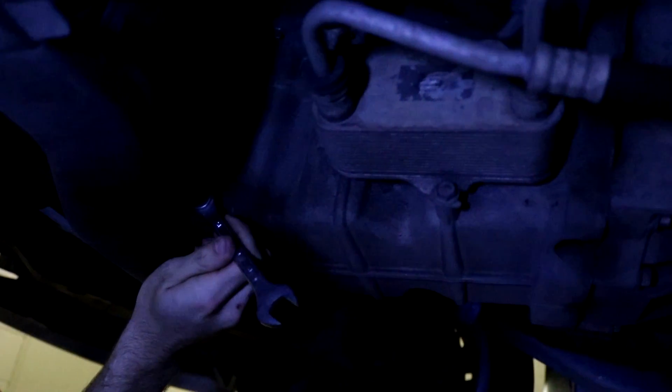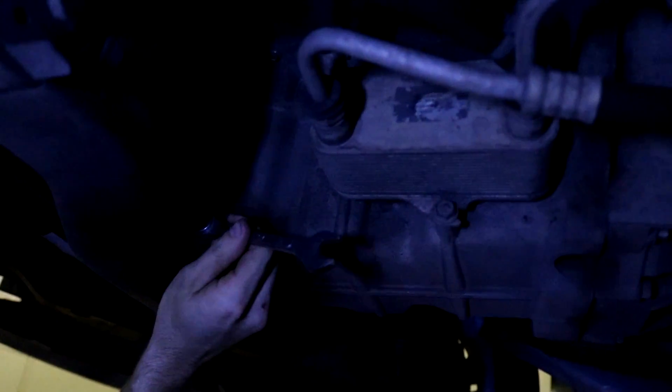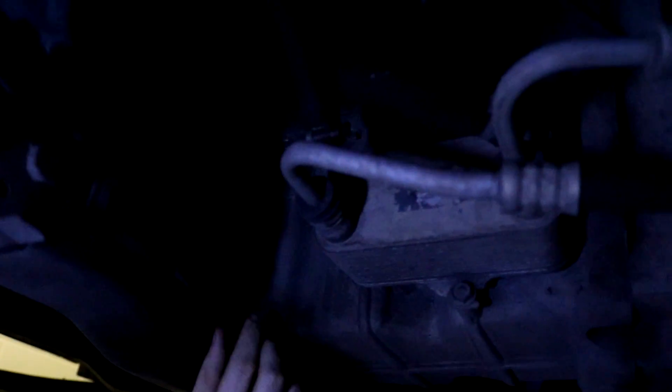So the sump plug is up there — 15mm. Take note that you'll never know where it's going to squirt. Do you have a rag? I do. Hang on one second — in case you don't want to get it all over your hands.